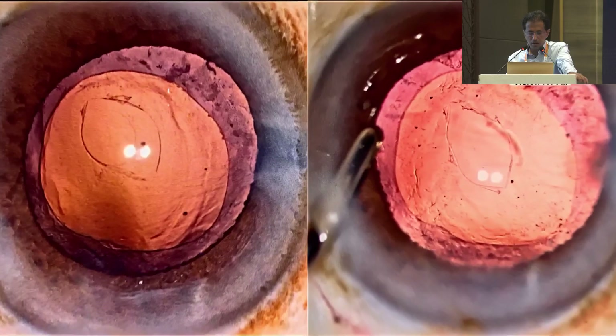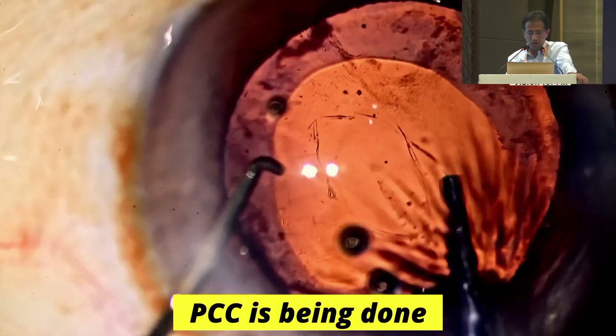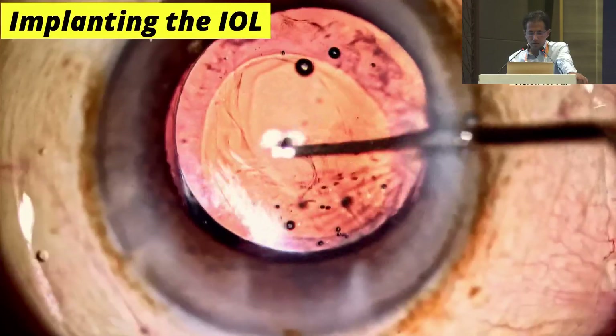The PC tear continues to be of the same size. Before implanting the IOL, the tear is converted into a posterior capsule rhexis. The planned single-piece lens could be placed into the bag.